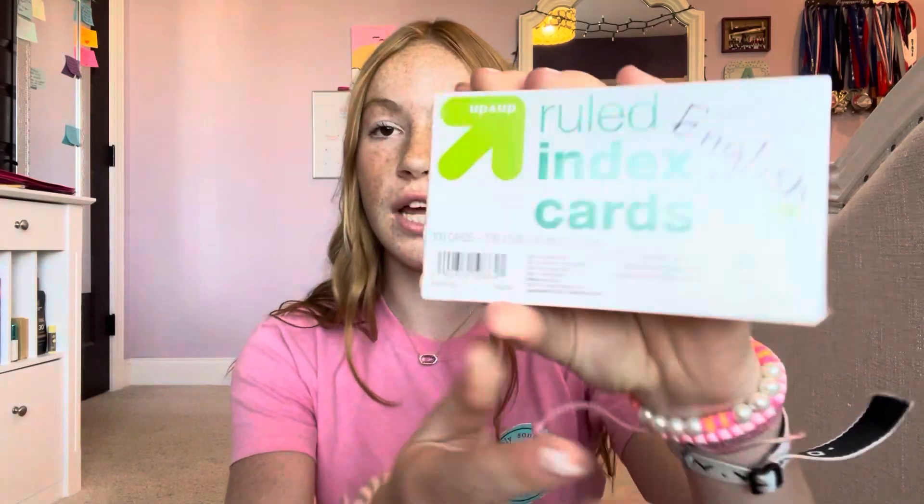Starting with paper supplies: I have college ruled paper — 150 pieces — and some graph paper from last year. I also have index cards; these are 100 index cards, the regular Up & Up brand from Target, which were for my English class.